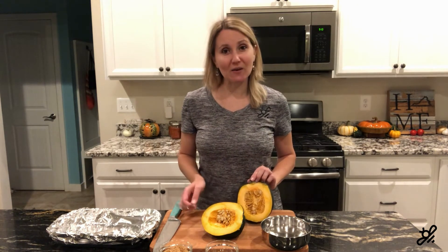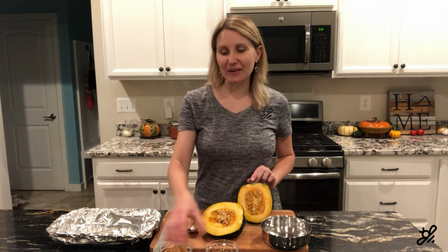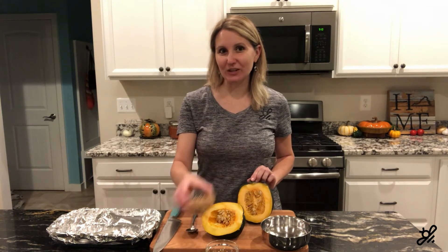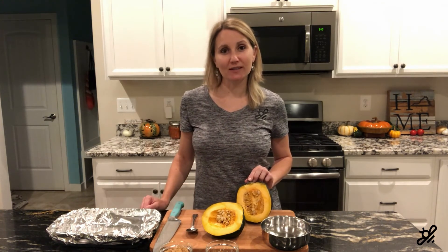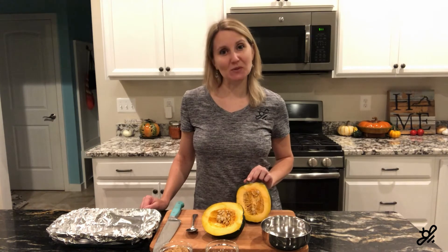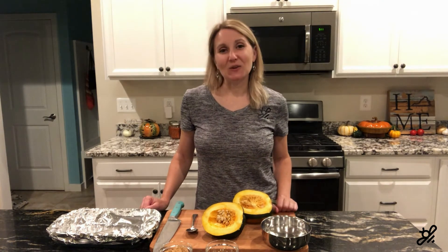I'm going to scoop these out and then place them into a foil-lined baking dish. I'm going to put in a dollop of butter and a little bit of brown sugar, then place them in the oven for an hour at 350 degrees — and that's it. It is that simple to make acorn squash for dinner, and it's absolutely delicious. You're going to love it.